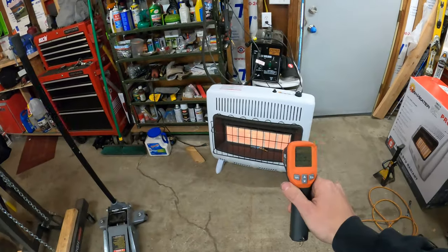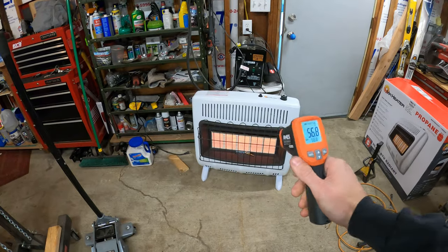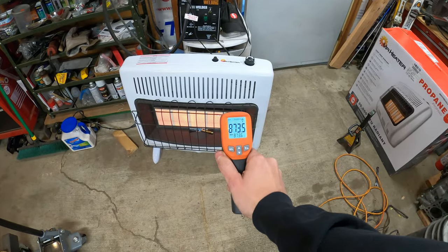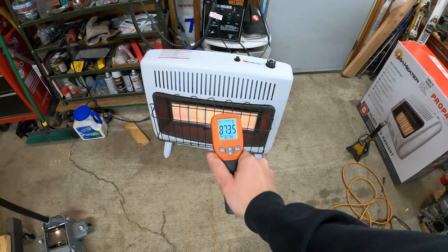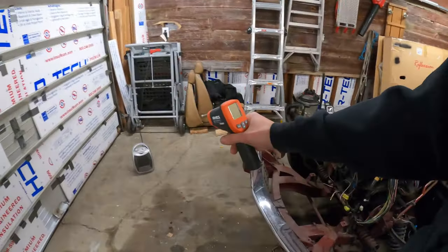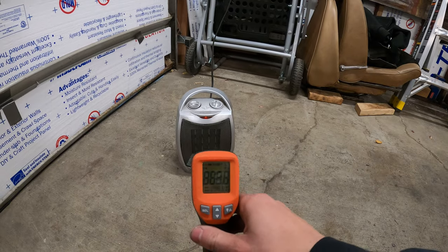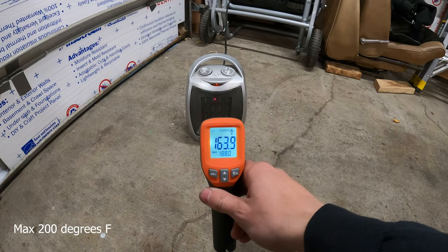If you're wondering how hot this thing actually gets — I don't know how accurate this Harbor Freight heat gun is — but it'll tell you it's pretty dang hot. That's right around 880 degrees, which is extremely hot. I did turn on this tiny little space heater over here for reference. This is a 1,500-watt heater — and it's about 160 degrees.